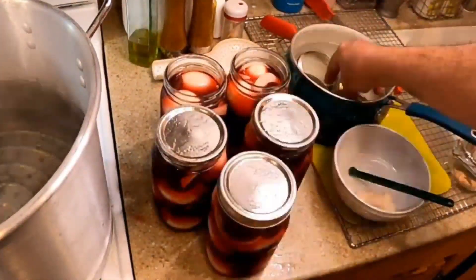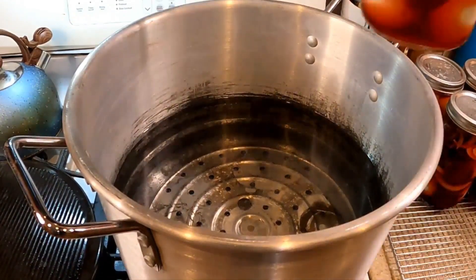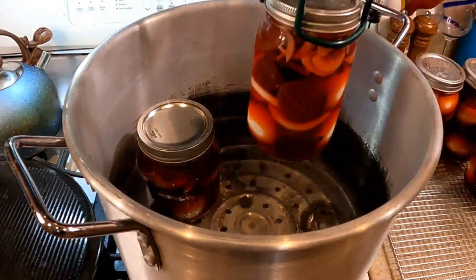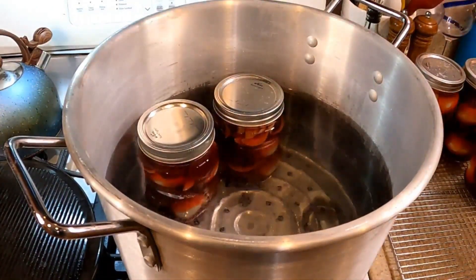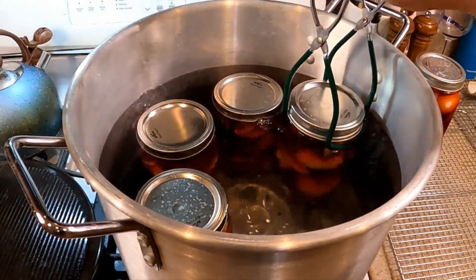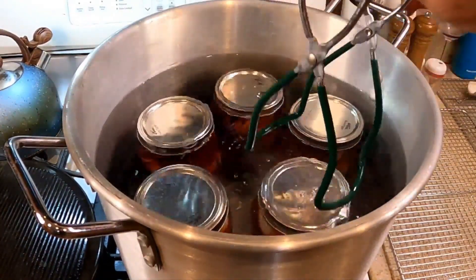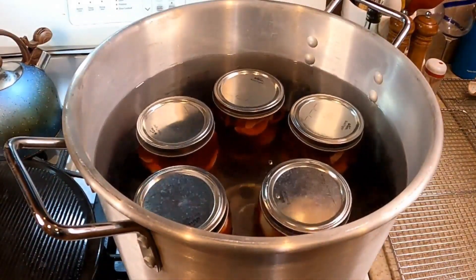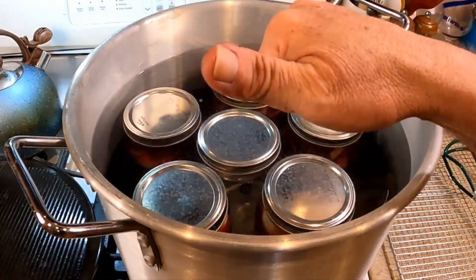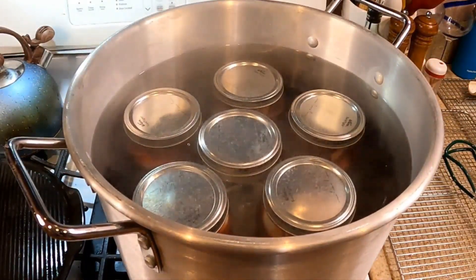Our jars are ready to go into the water bath. Get the heat cranked up and make sure the jars are covered with at least an inch of water. I had enough eggs for five jars, so I whipped up another half batch of brine. The extra empty jars come in handy to take up space so you don't need as much water. Bring it to a boil, put the lid on, and process for 10 minutes.